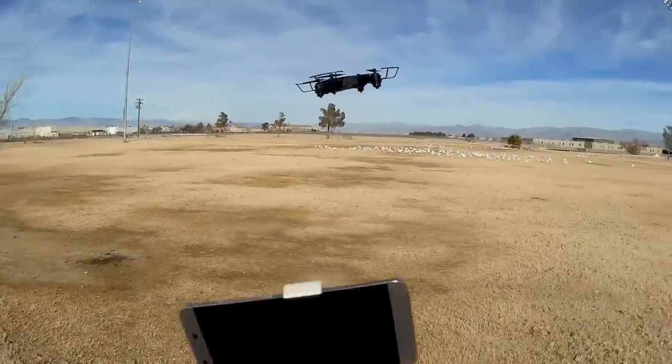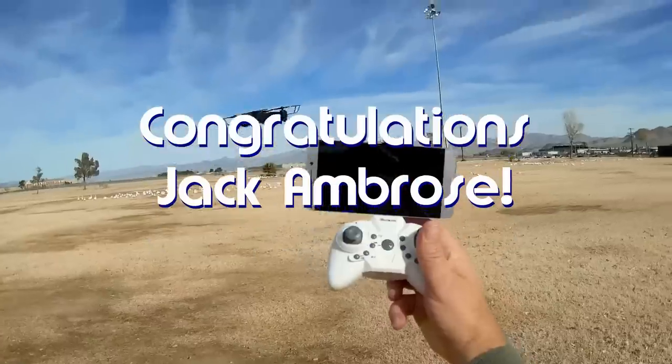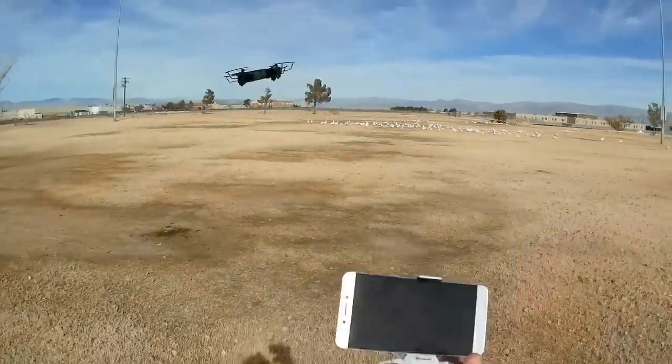Good morning, Quadcopter101 here. Before we get started, let's get today's shout-out out of the way. Today's shout-out goes to Jack Ambrose. Jack was first to say first in one of my recent videos, and thus wins this shout-out, so congratulations.